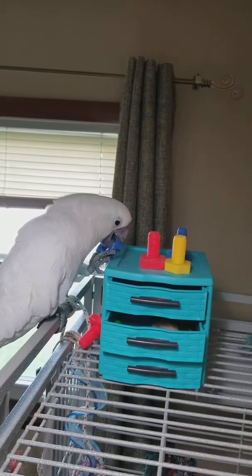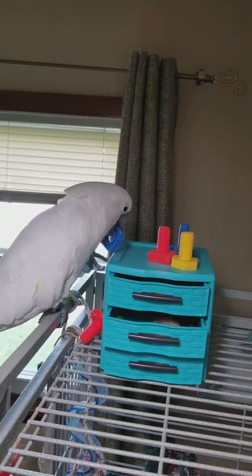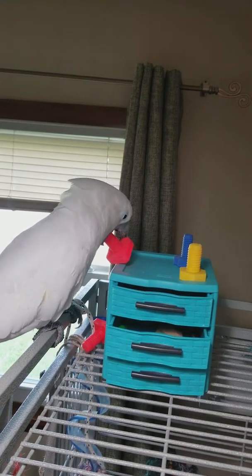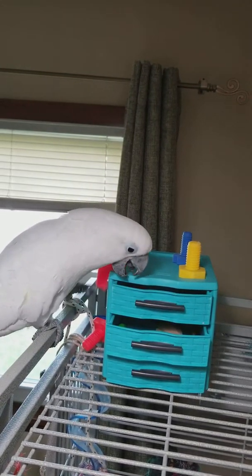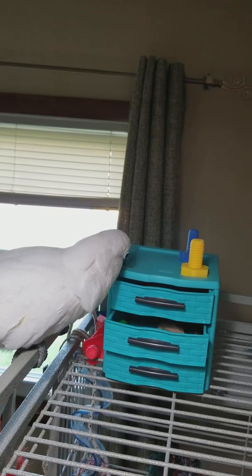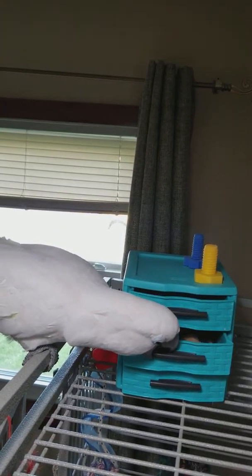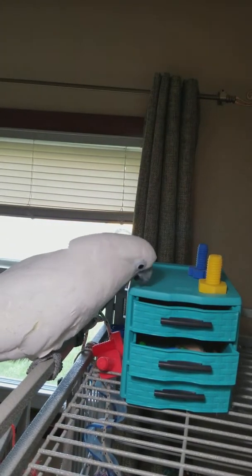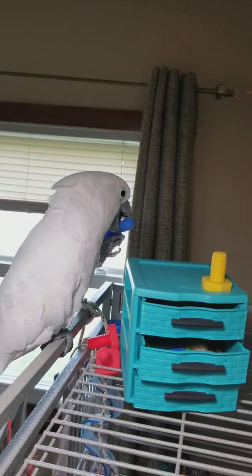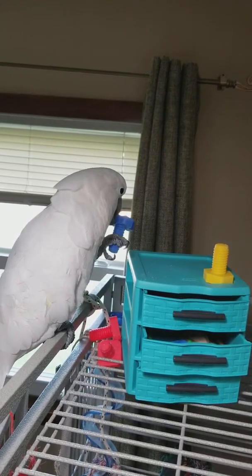How does it work? How does it work, dog? Pull it open. Figure it out. Yep, pull the handle. Good boy. Good boy, dog.